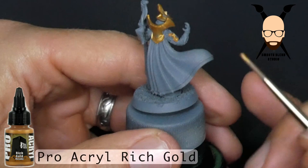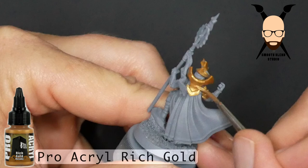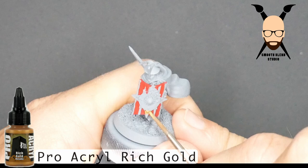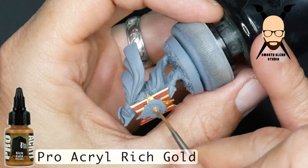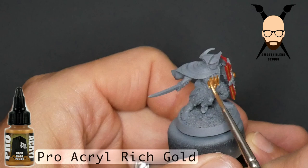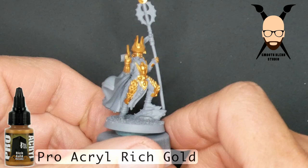I started off painting the gold areas, and I just referred to the Forge World website to see what pieces and what parts of the model were gold. I went with the Pro Acryl Rich Gold — I wanted a more viscous or thicker paint versus going with like Vallejo Metal Colors, which is very thin and runs a lot. I only thinned it down very lightly because I don't want to dilute it too much, as a problem with metallics is breaking up that medium and not getting good coverage.